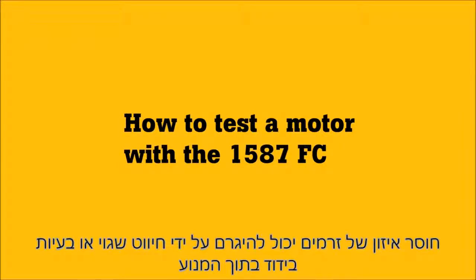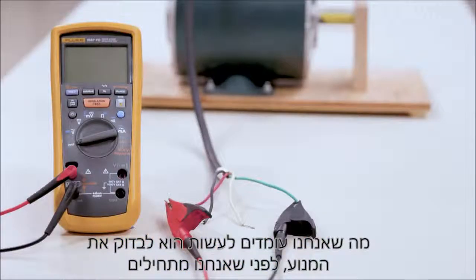Current unbalance can be caused by bad wiring or insulation problems within the motor. What we're going to do now is test our motor.